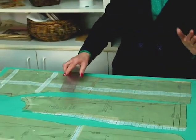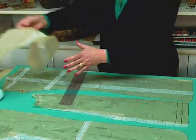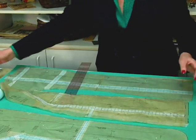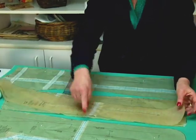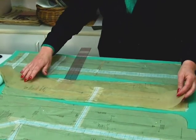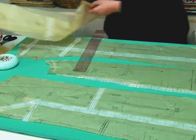Because I altered my front pattern piece, I had to alter my front lining piece — don't forget that. And I had to lengthen my front facing piece the same amount I lengthened the front. So don't forget to alter all parts that connect to altered pattern pieces.